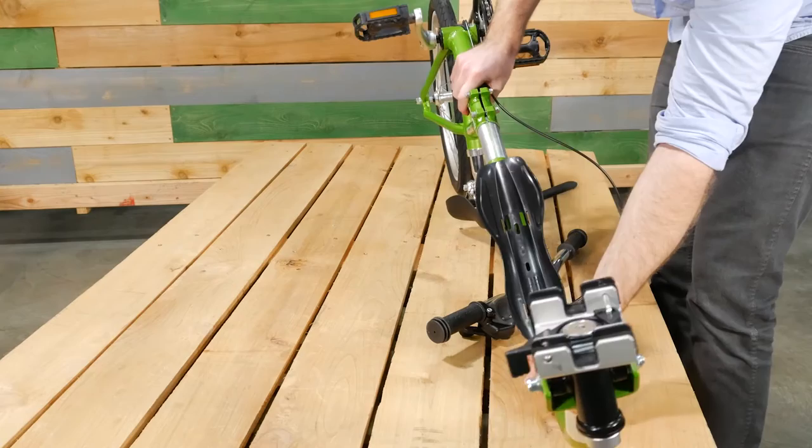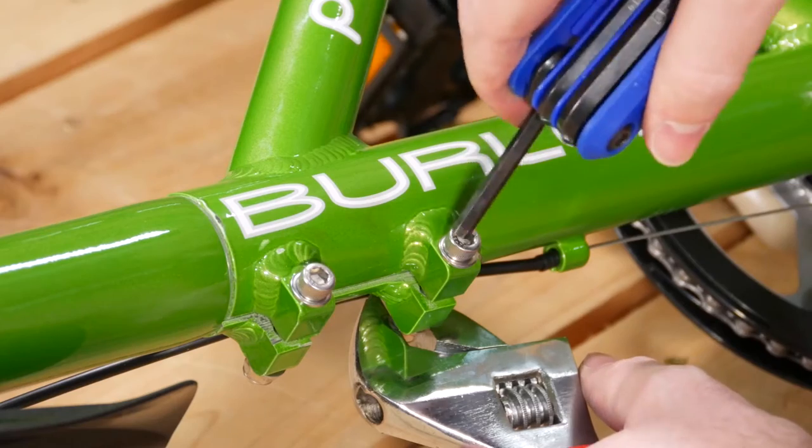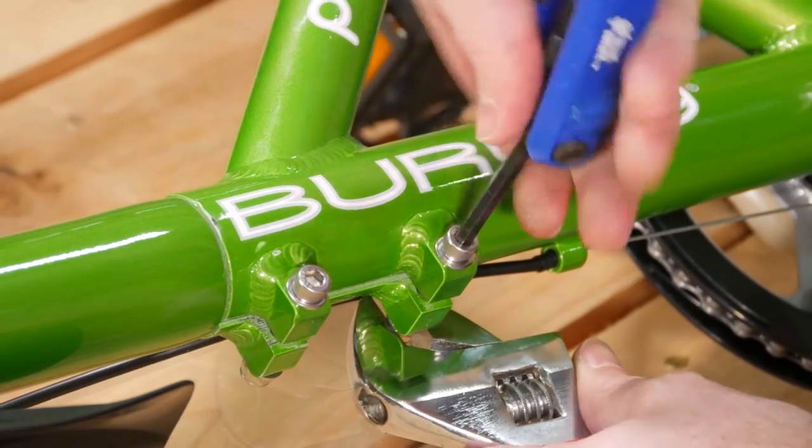Now, press the detent on the toe arm and push it into the body. Then tighten the screws to secure the toe arm in place.